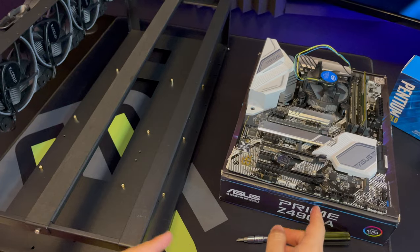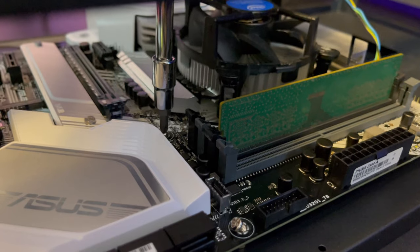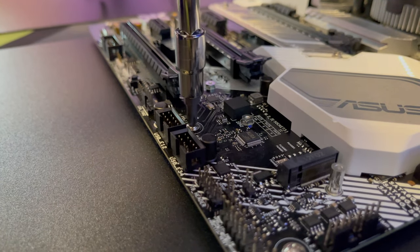The next step is taking the motherboard and attaching it to the frame. Make sure you do this carefully. Take the screws that come with the motherboard or the frame and screw them on.